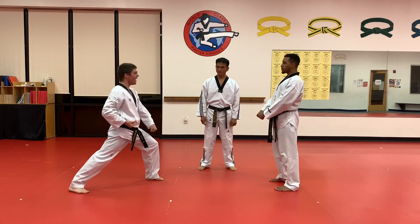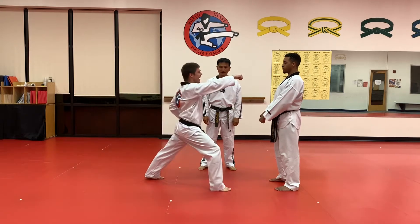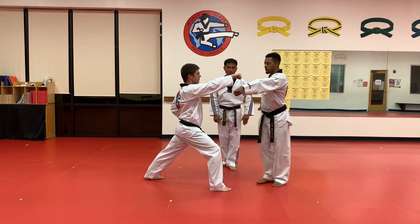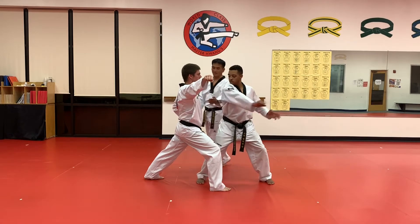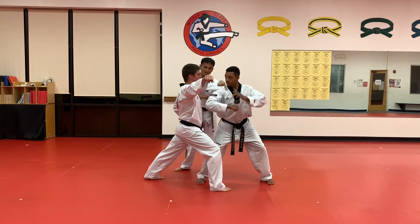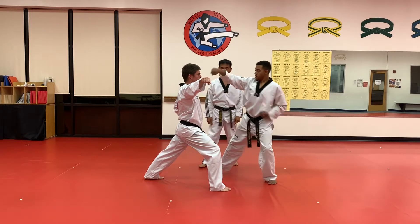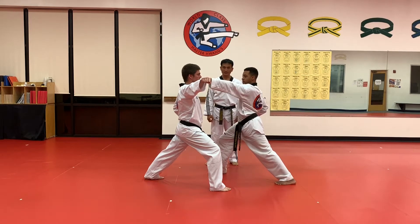Attack. Same palm block, ready motion — step into the horse stance and black belt, elbow to the solar plexus, back fist to the face, last punch into the forward stance, punch the gap. Very good.